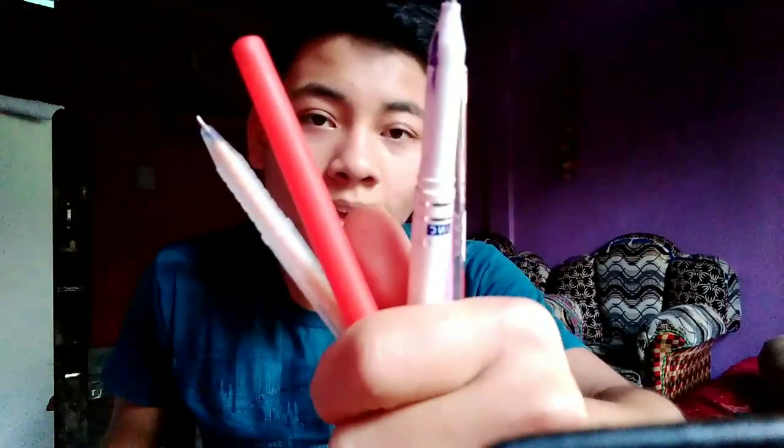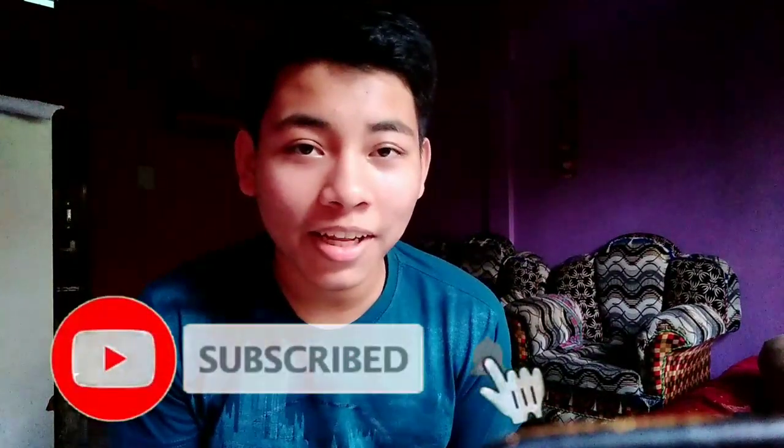These are five or six rupees pens that are used for writing, but for today's video I'm not going to write with them — I'll be drawing with these pens. The question arises: how good or bad can I draw with this? Watch the full video to know the answer. If you're watching my videos for the first time, don't forget to subscribe to my channel and help me hit 200 plus subscribers.